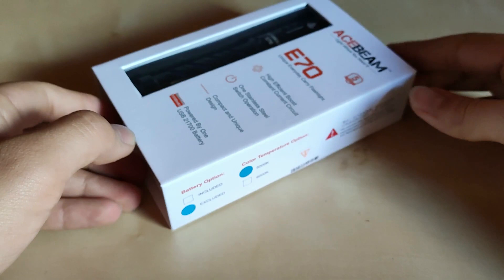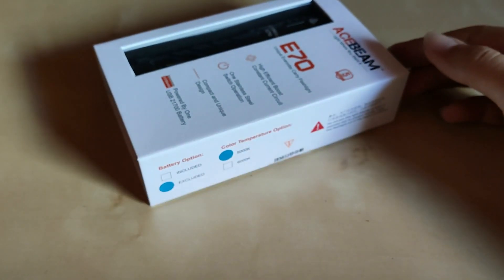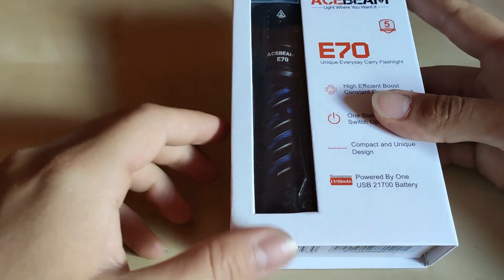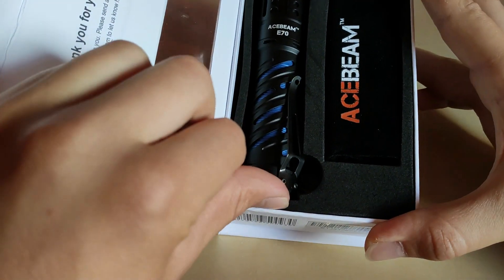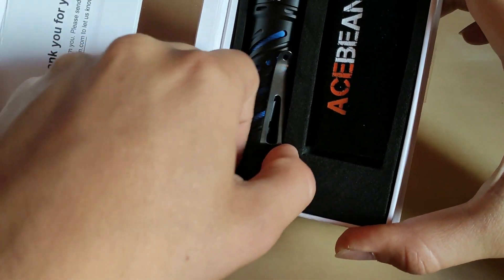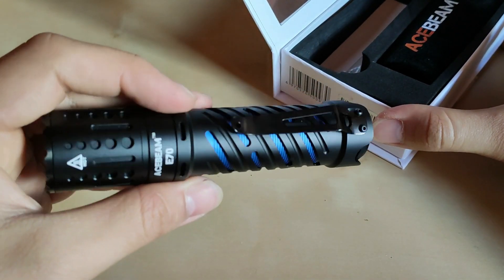The box is very nice — it has a magnetic opening and a plastic window so you can see the flashlight inside. There's a little pull tab to easily get it out of the box.